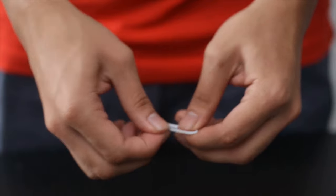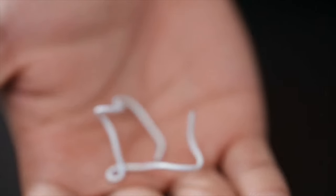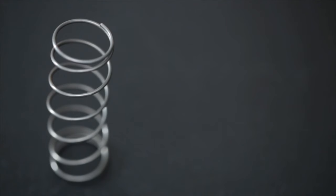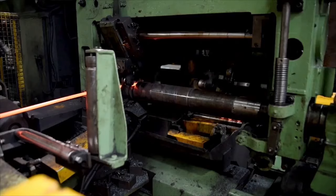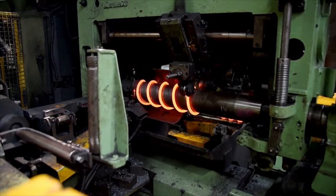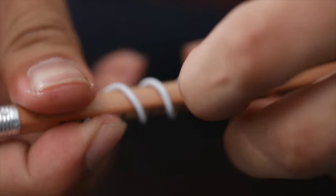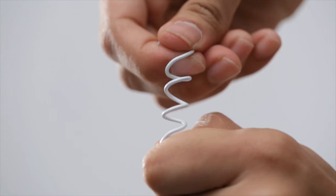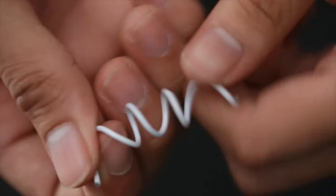But why did the same piece of metal react differently? Why is the paper clip, as a stretched wire, stubborn, and as a spring, more cooperative? This is because when a material is in its original form, stretching it would mean tugging the atoms out of their position in the metal's crystal structure. By coiling the paper clip around the pencil, you exerted force to bend it, storing some energy into the spring. So the spring is now pre-stressed.